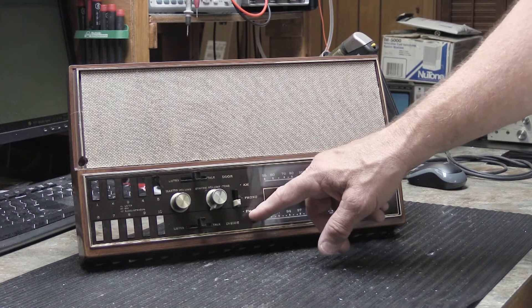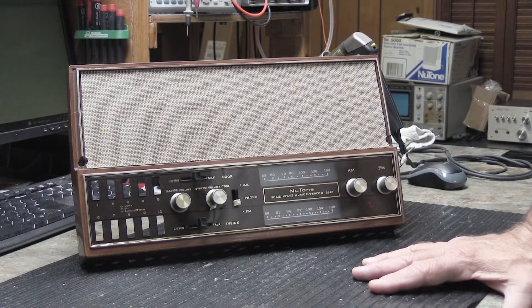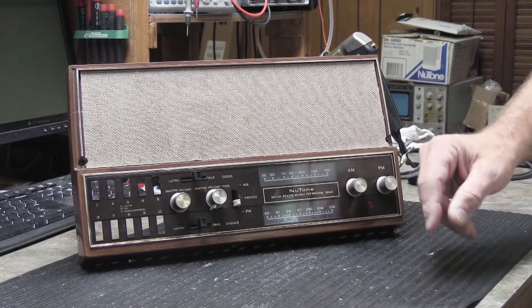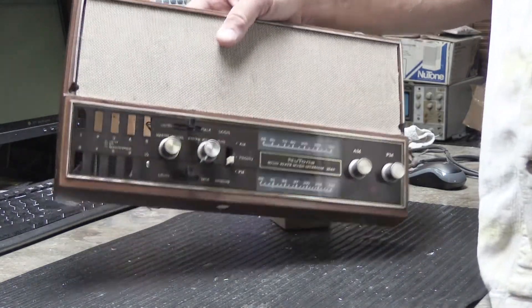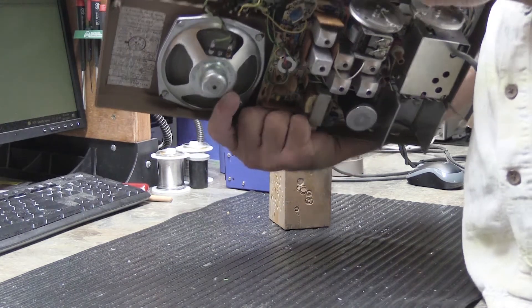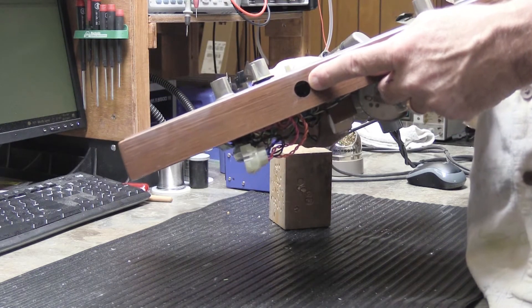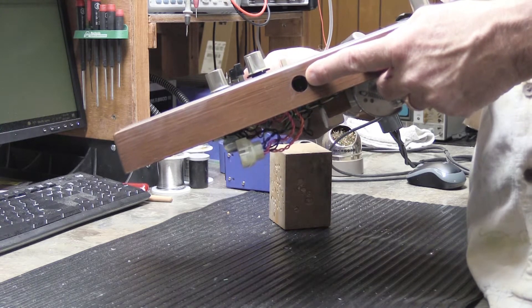Here on this 2540 you have your input selector switch with AM, phono, and FM, because back in 1973 Newton still made an in-wall fold-down phonograph. This particular 2540 has a fairly clever design — the way the set came new out of the box there's a hole in the bottom edge of the faceplate, and up inside the hole could be an RCA jack that you could plug a portable or movable phonograph into.